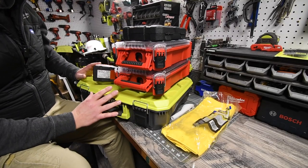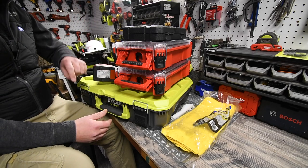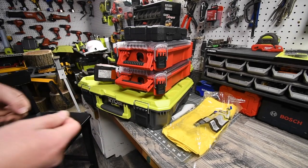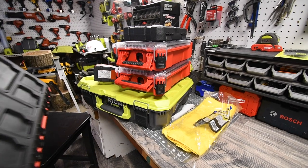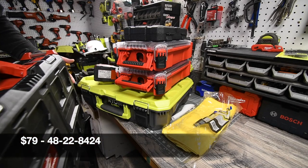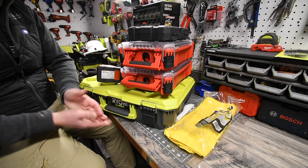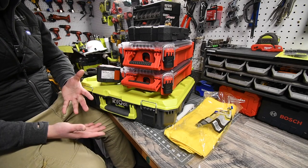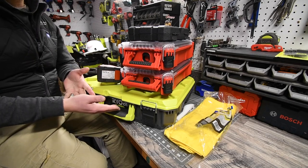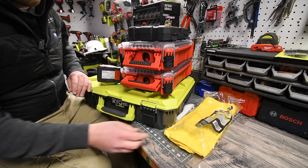Even with the Milwaukee Packout I wasn't able to fit everything inside the unit. The original unit I had for my emergency roadside assistance kit — I'll put the model number on screen now. Since RYOBI has a cheaper alternative for a tool storage unit, and in my opinion this design is awesome — I love it. I'm actually proud to have these; it's made in the USA and these are durable enough.